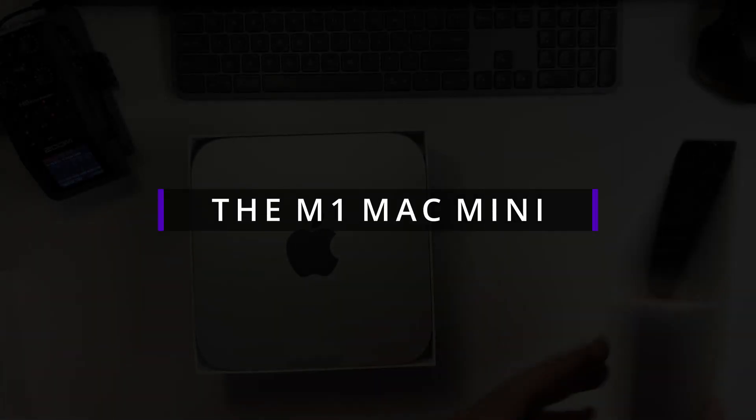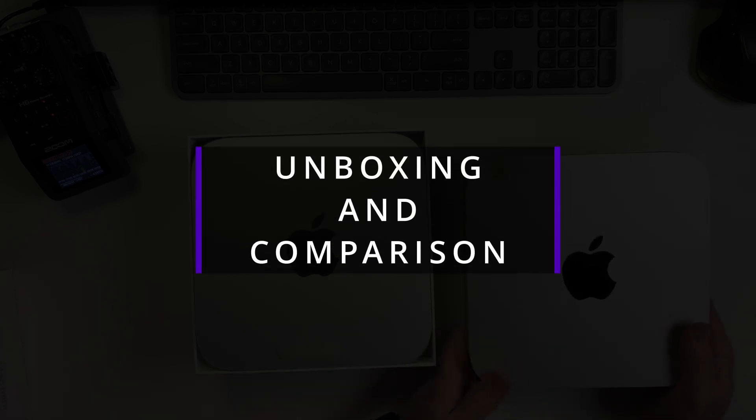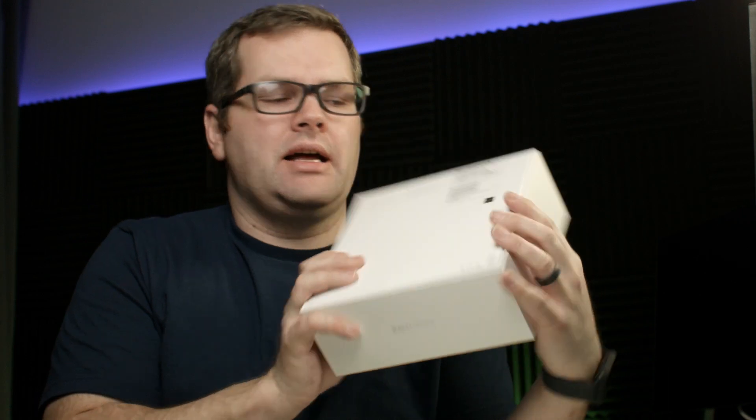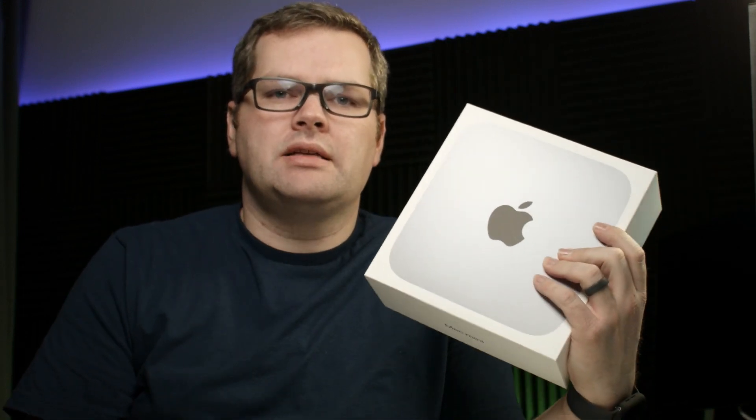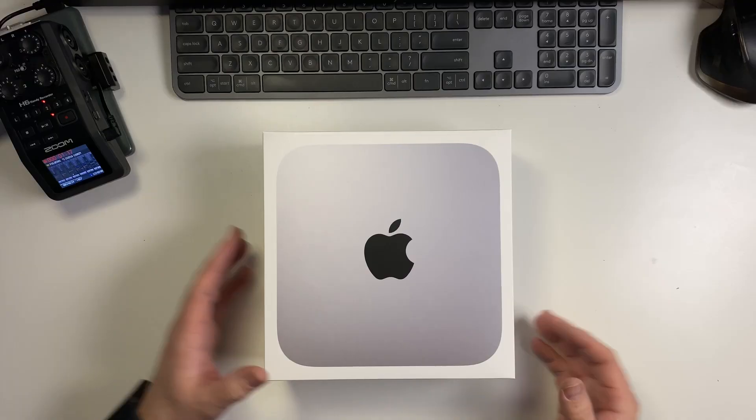Let me introduce you to the first Mac I bought in over eight years — this is the M1 Mac Mini. It's got 16 gigs of RAM, M1 chip, 512 gigs, all the good stuff. Let's open it up, because no one else on the internet has done that yet, so why don't we do it right now.